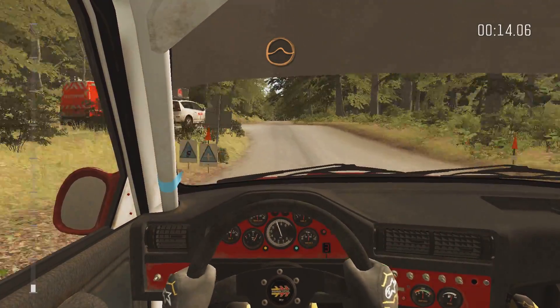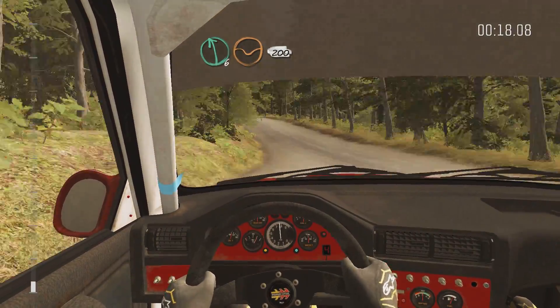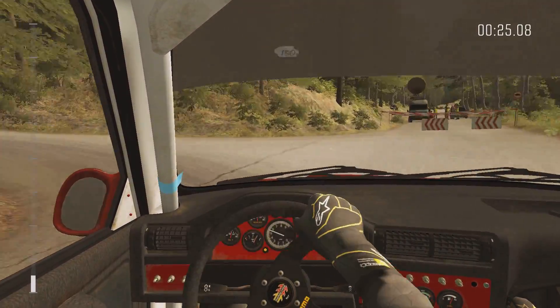Jump maybe past junction, left six through dip, 200, headpin left, don't cut, 130.